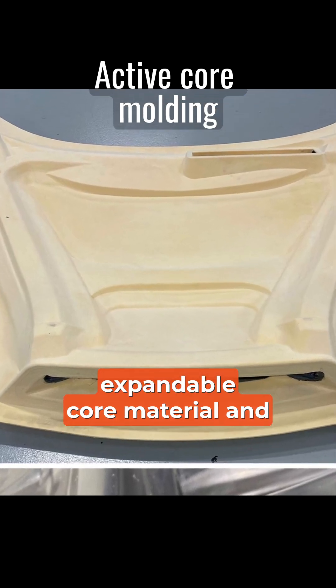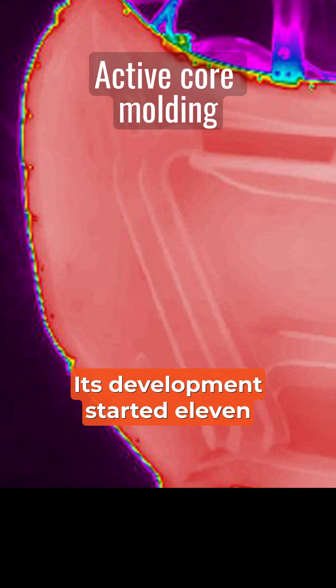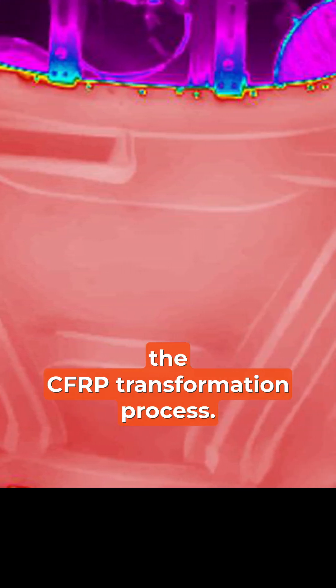Coridian is an expandable core material and process for carbon fiber-reinforced polymer parts. Its development started 11 years ago to address limits in the CFRP transformation process.